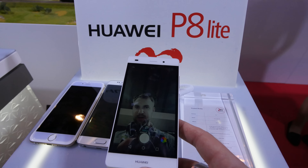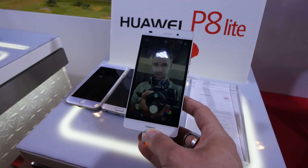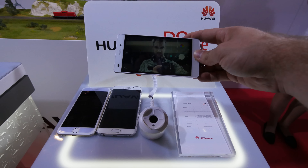Let's try the front camera, which as I said is 5 megapixels and has a beautiful wide-angle camera, so you can actually shoot wide-angle pictures with multiple people, especially if you reach your hand out.